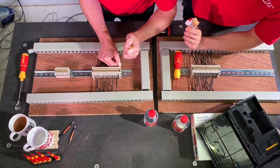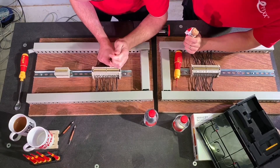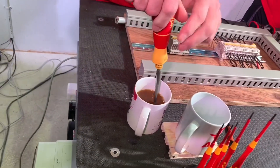Joe, still eating, mumbles about the good log. Gary translates for those who don't speak caramel log. Joe notices the Speedy 2 isn't even powerful enough to move the terminal around.